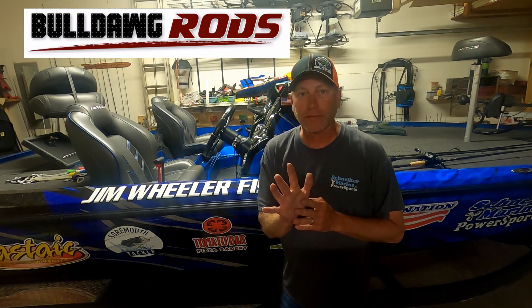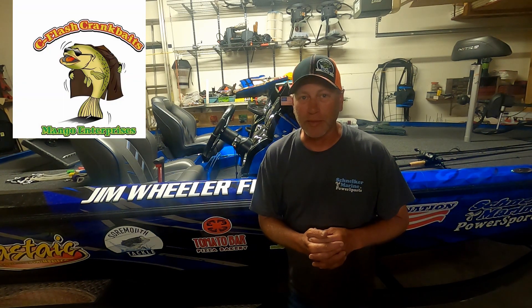Ray and I ended up fifth place. We lost the 50-50 by one — we lost money by one. They paid four places, we ended up fifth. We had 13, 12 pounds. It's a good day of fishing, you can't complain about it. Anytime you hit 13 pounds, it's a good day. So try these techniques guys, they work well. We'll see you all out there, thanks for watching.